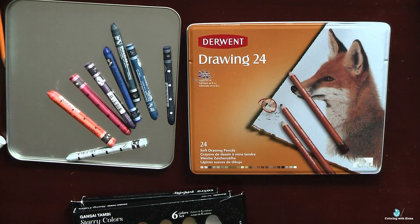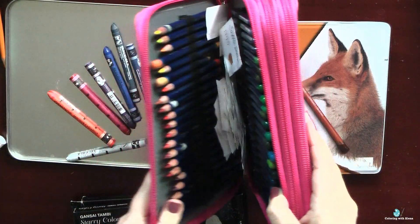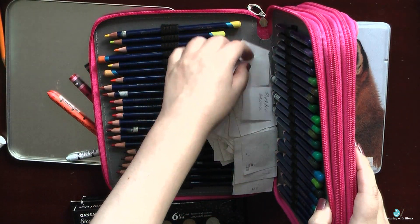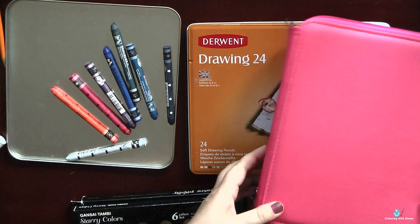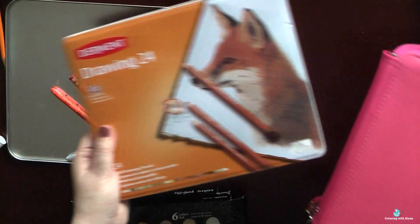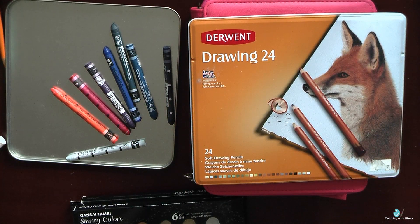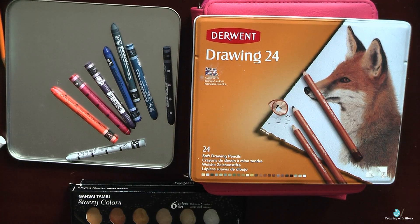Next are Derwent Drawing pencils, which are quite unique both in their properties — very creamy and very opaque — and in their natural color range. I think I definitely have to color something with them, maybe in August or September. They're a nice set for autumn colors. My next favorite medium is Inktense, and you probably know everything about me and Inktense, so I won't be wasting your time with more praises — I just don't want to repeat myself again and again.